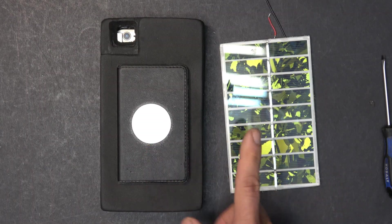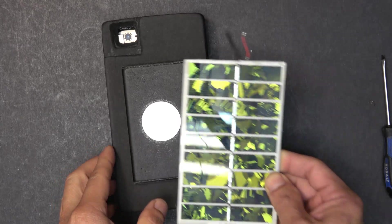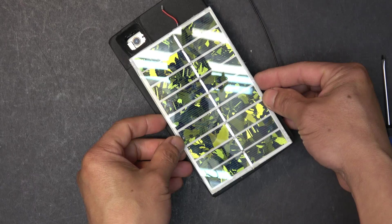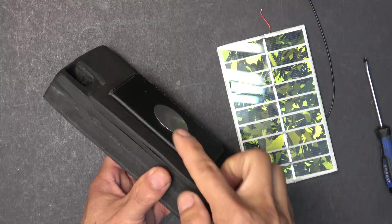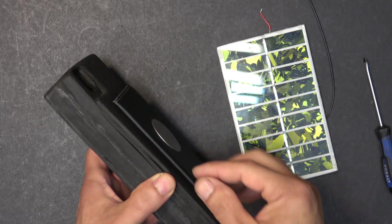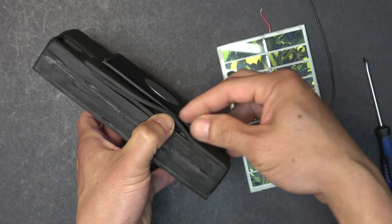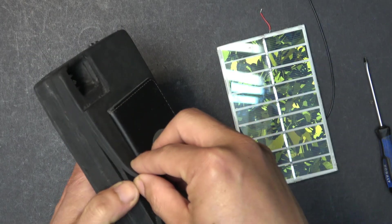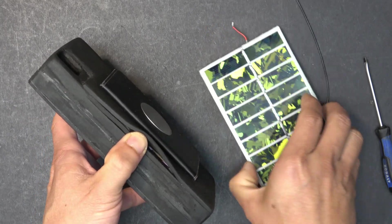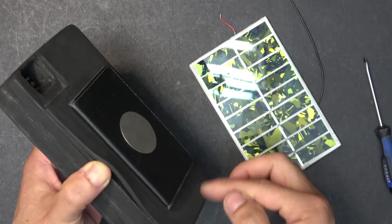I'm going to install this solar panel on the back of the phone, and coincidentally this solar panel fits perfectly on the back of my phone just like that. The back cover of my phone is a piece of EVA foam which is about to peel off because the glue is getting old, so I'm just going to peel it off anyway because this solar panel is going to replace this piece of foam to become the back cover of the phone.